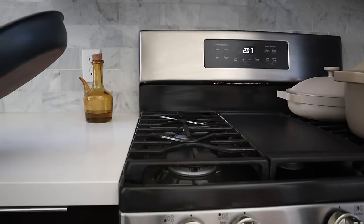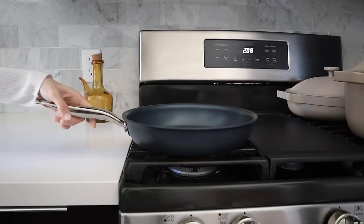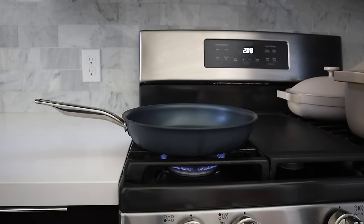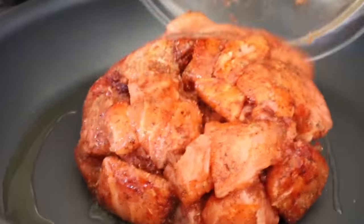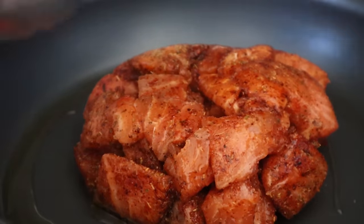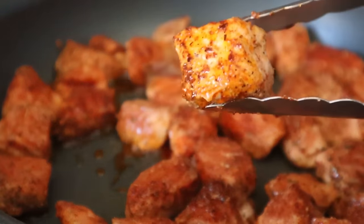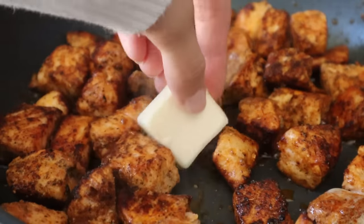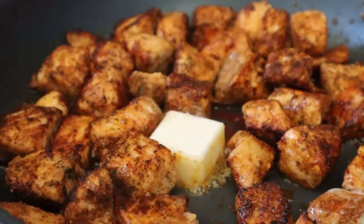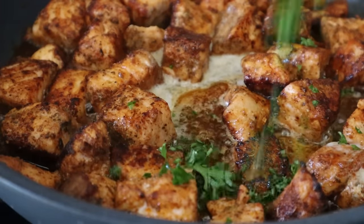The rice is done, so now it's time to cook our salmon. Get a large pan over medium-high heat, then add a little bit of olive oil, vegetable oil, or avocado oil. When the pan is hot we're going to throw in our salmon. Sear the salmon on all sides, turning it with tongs so that it's golden brown all over. At the end of its cooking time, turn the heat down to low and add a little bit of butter, honey, and chopped parsley. Toss that all together and the salmon is done.